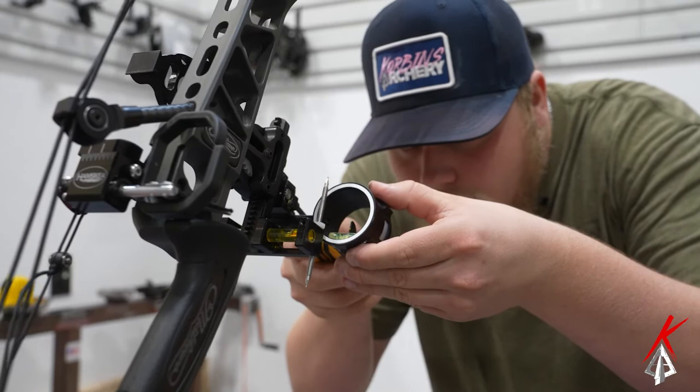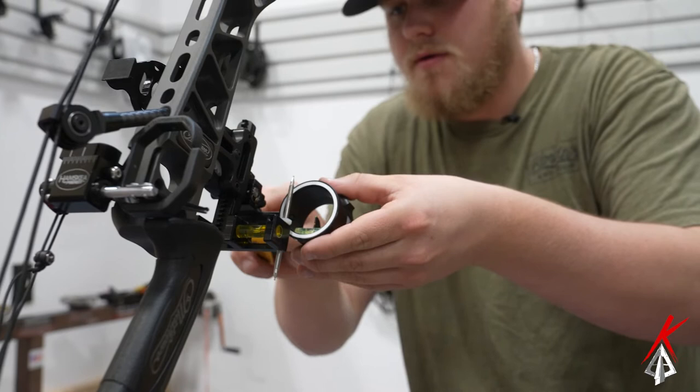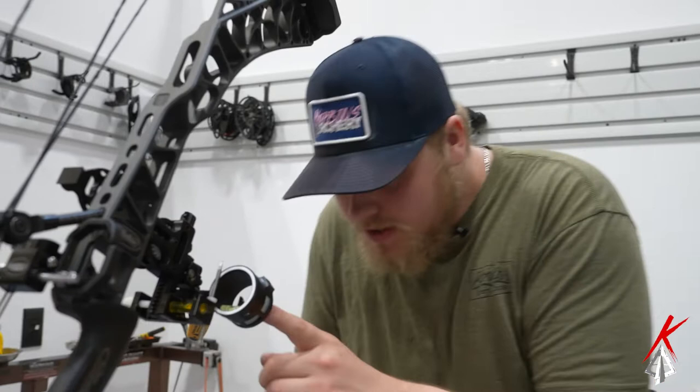You're just barely going to tighten it. Once you know it's level, check this level, check this level — both sides are good — go ahead and crank them down.